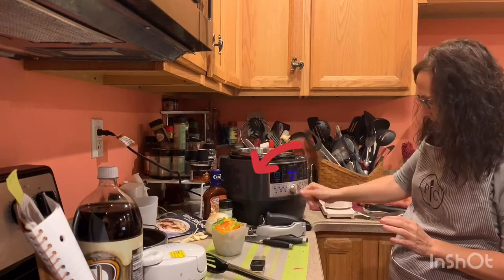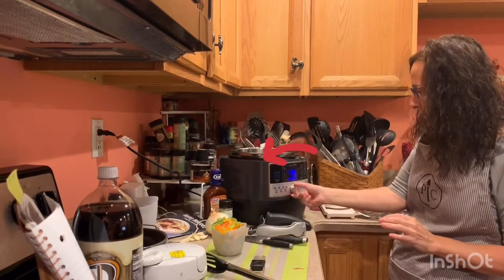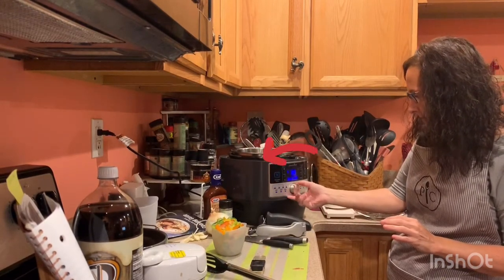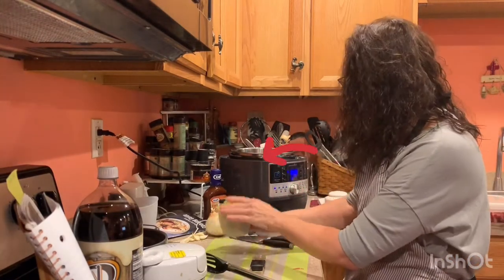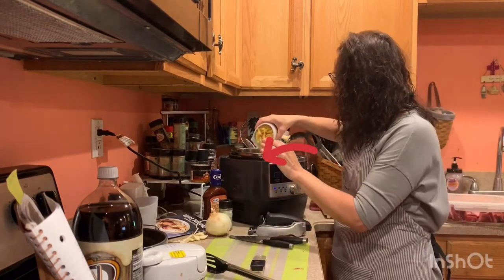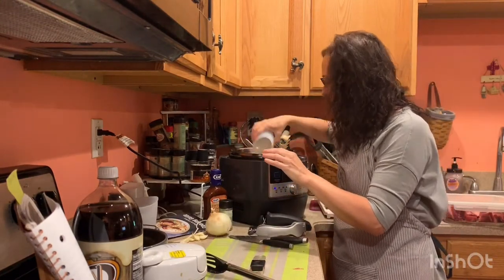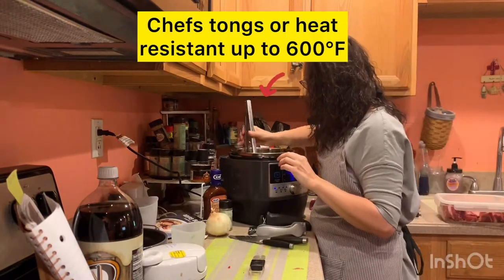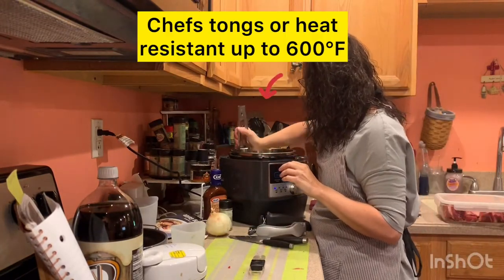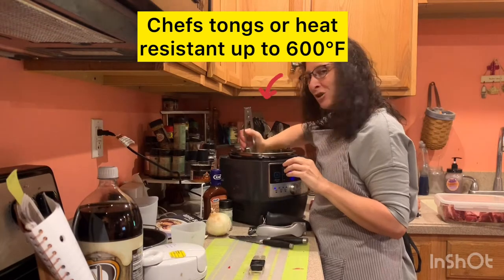I need to set this to sear, which really means skillet. So this pressure cooker is a skillet, a pressure cooker, and a slow cooker. I'm going to kind of take the salad tongs again and mash up my peppers — they're still a little frozen.